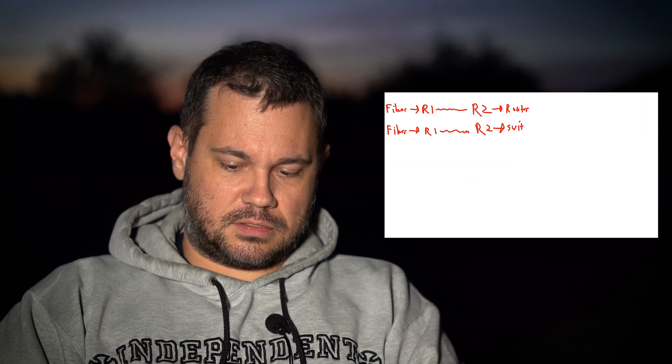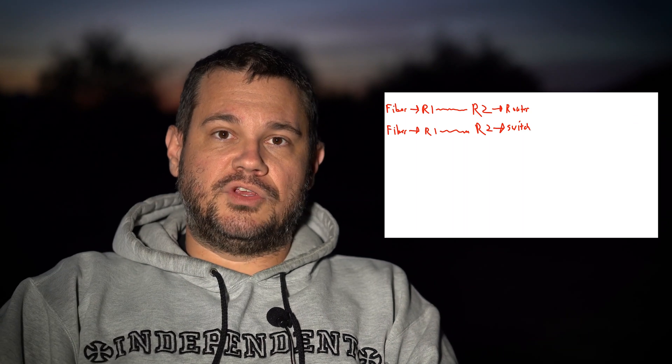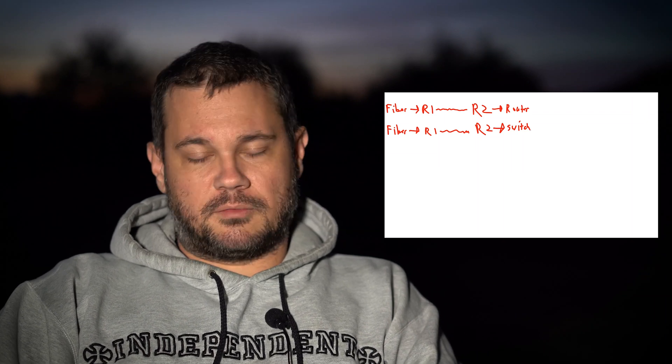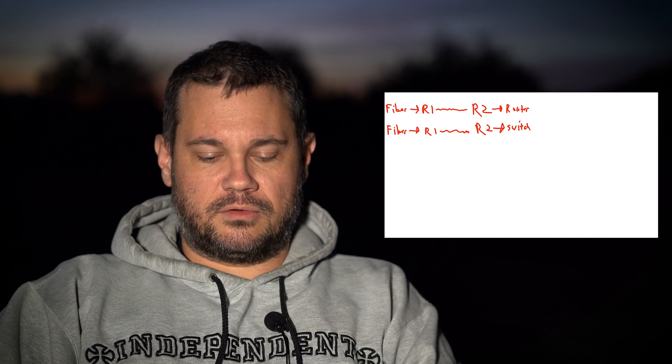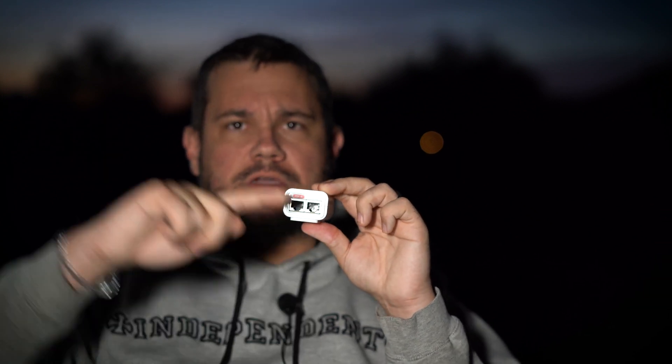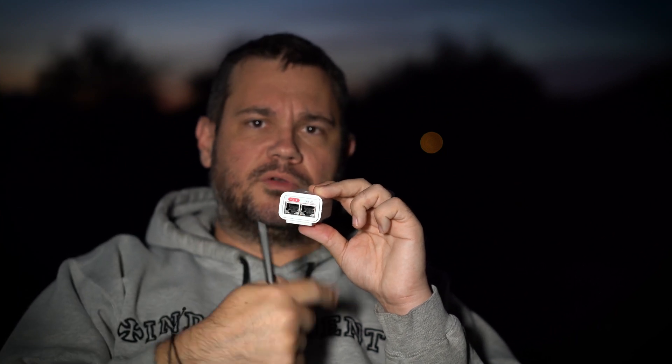Now the switch doesn't really matter. You can either do a POE switch if you want the switch to run the radios, or if you want to save some coin, you can just use the power injectors that come with the radios — it doesn't make any difference. This is a power injector from one of my LightBeams. You get power in here, and on the other side you have POE which goes to the radio, and then you have your LAN port which goes to your switch or whatever.